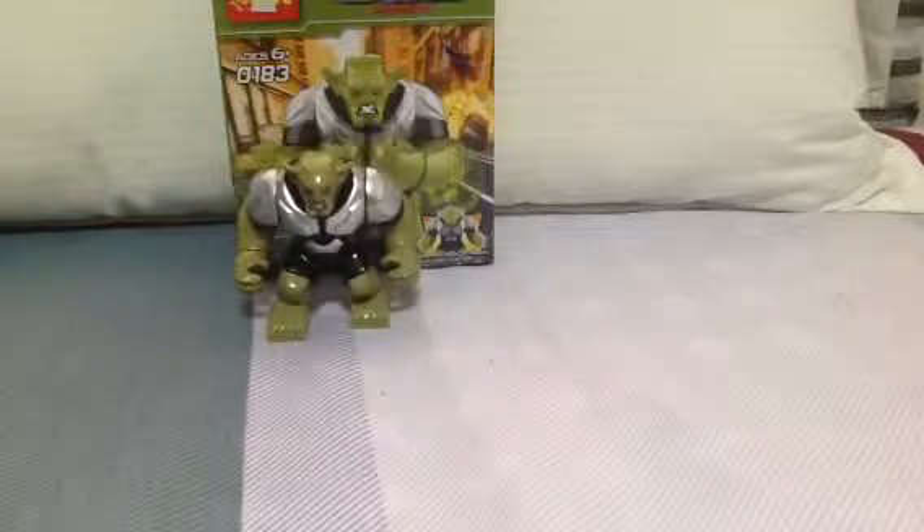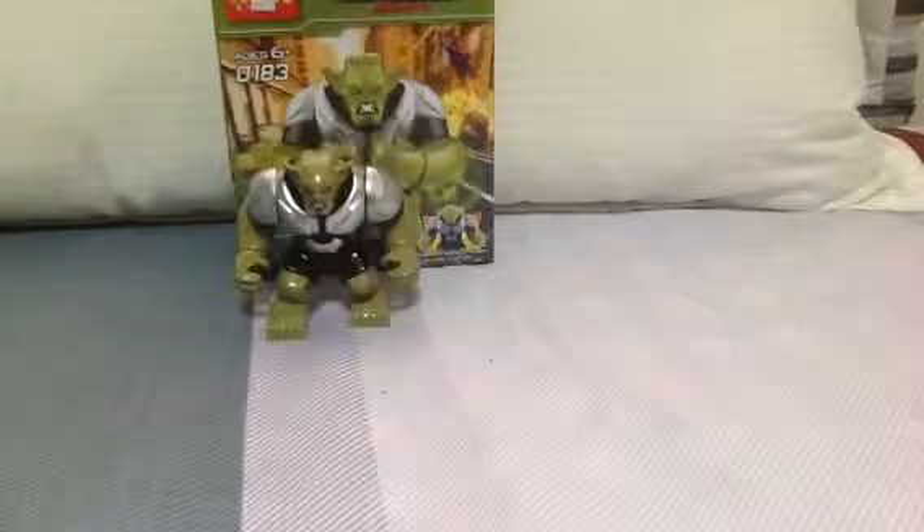Hey, Dash Blox here, reviewing Lego D. Cool Big Fig Green Goblin.